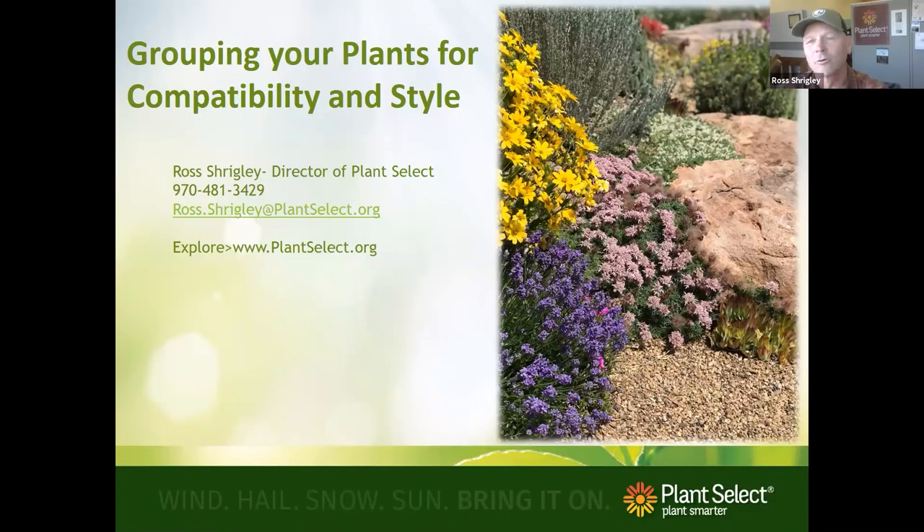I'm doing a talk on grouping your plants for compatibility and style. I'm not a designer by any means — Emily is, and there is real talent in that. I've done a lot of gardens and built a lot of things, but in reality I was more functional than anything. I relied on choosing really good performing plants, and a lot of those were actually Plant Select plants.